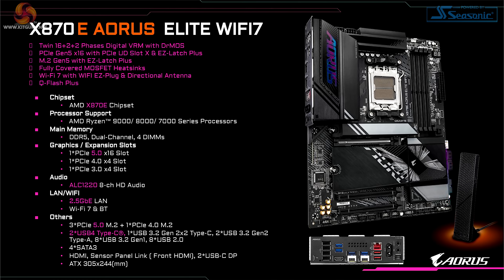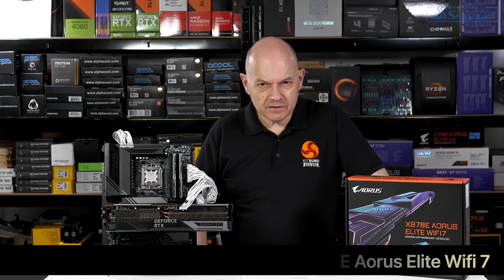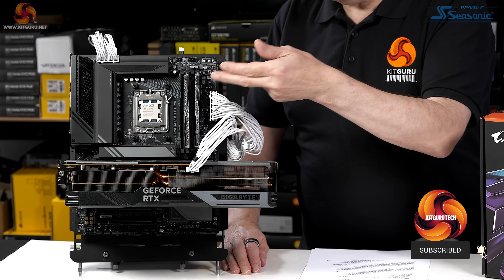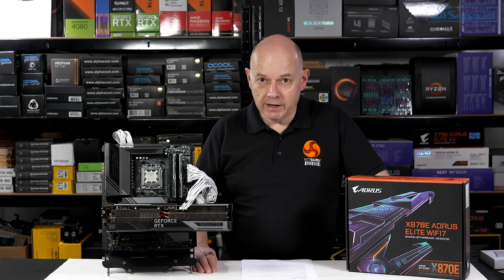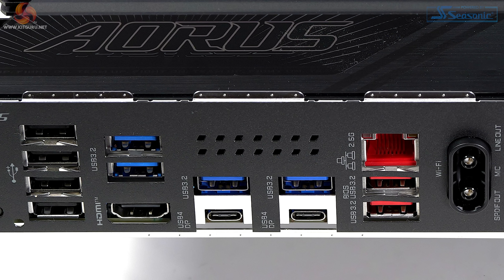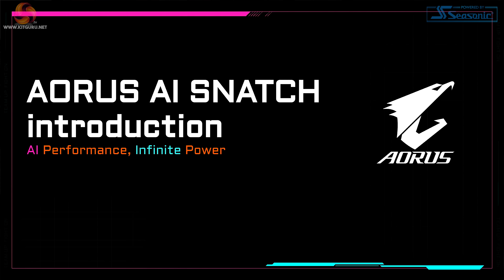Gigabyte's X870E Aorus Elite Wi-Fi 7 is priced at £290 here in the UK, which is fairly cheap for a brand new motherboard. It has socket AM5 and supports Zen 5 processors with DDR5 memory. Gigabyte highlights their Wi-Fi 7 features, USB 4 on the IO panel, and an emphasis on cooling.